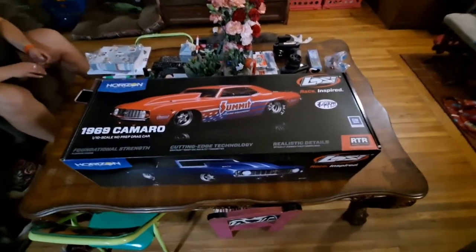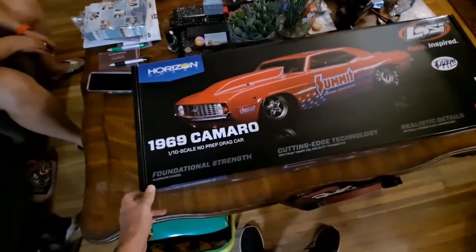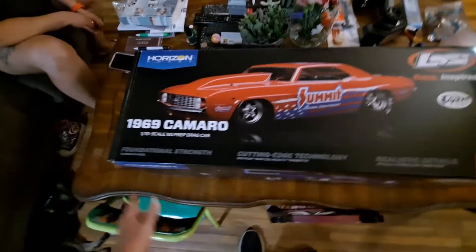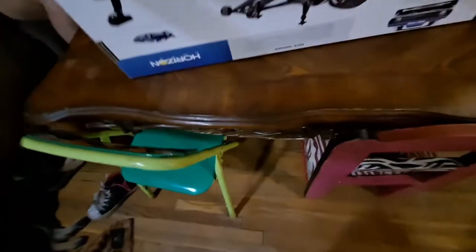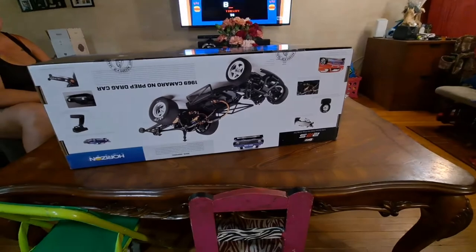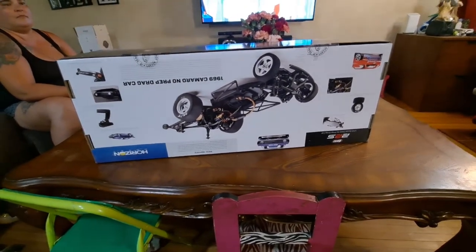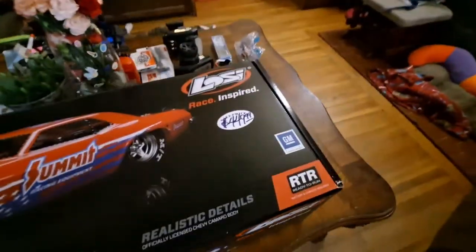What's up guys, Rob's Backyard RC. Look what we have on the table — thanks to my lovely wife Natasha, she got me the new Losi 1969 Camaro drag car, the S22. It's a 2S-3S brushless system with a 6500kv motor, aluminum chassis, Mickey Thompson slicks, and a wheelie bar. This thing is legit — 100% licensed with the official Camaro body by GM. You can see the stamp right there.